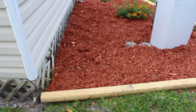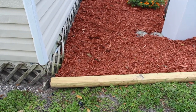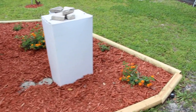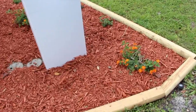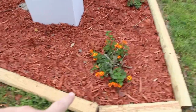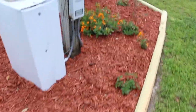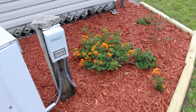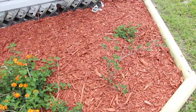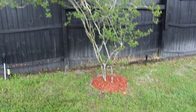Over here I weeded around this trumpet plant and put the mulch around here too. Cleaned up back here and put the new timbers here. You can hear my next door neighbor — he just came home with his motorcycle. These lantanas will really grow and spread out on the bottom too. It's a crepe myrtle.